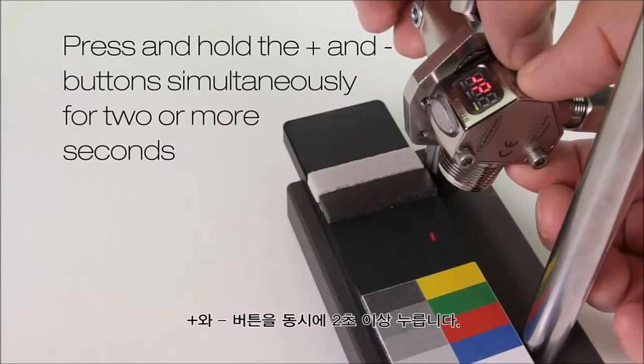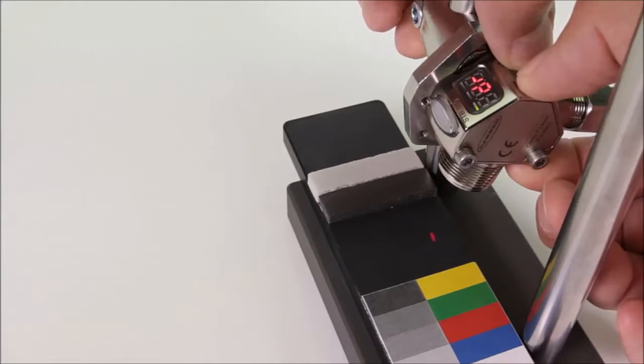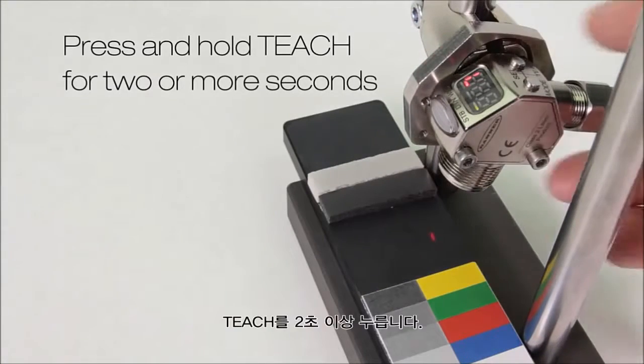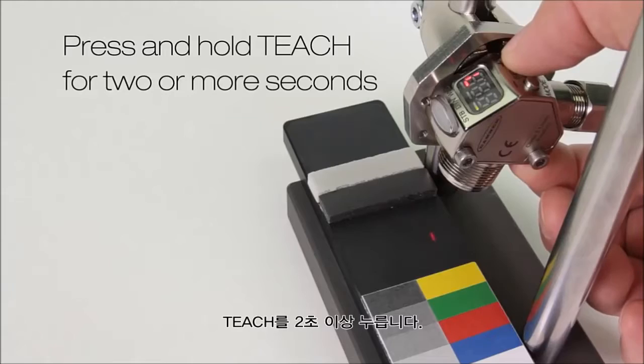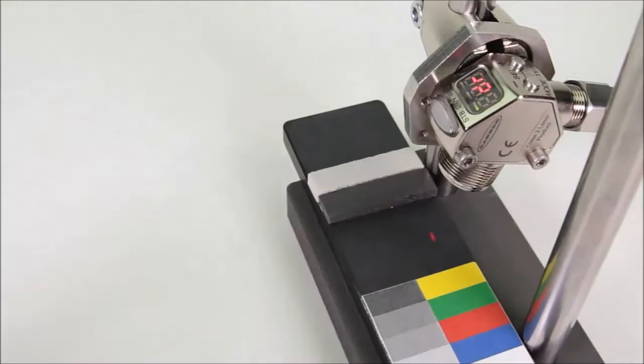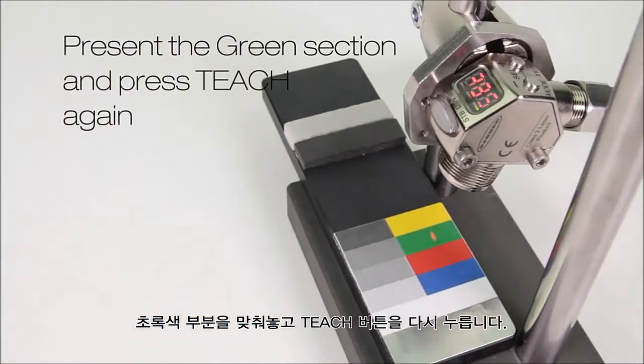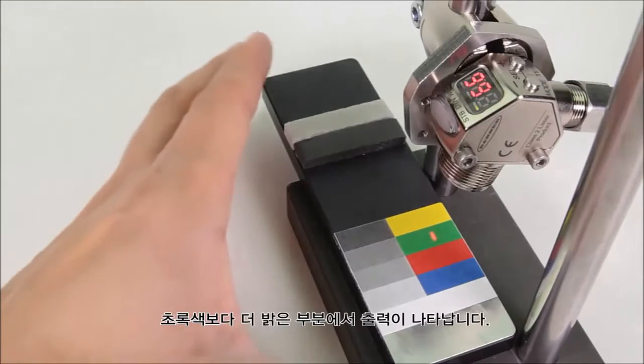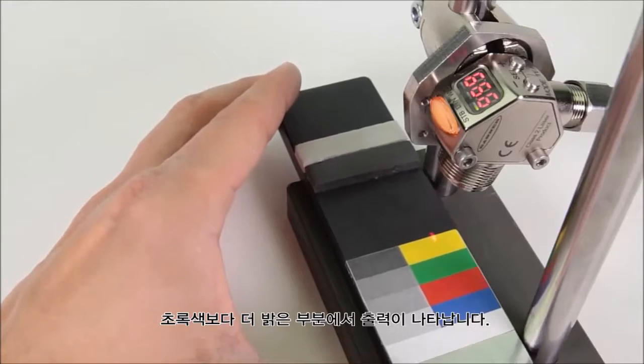Then press and hold the plus and minus buttons together. Press and hold teach for two or more seconds. Present the green target and press teach again. The output will be on for all targets brighter than green.